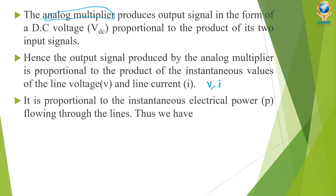The signal produced by the analog multiplier is proportional to the instantaneous electrical power flowing through the lines. That is, VDC is directly proportional to V multiplied by I, which is directly proportional to power. We have the formula: power equals voltage into current. This is how it calculates power. And if we multiply power with time, we get energy — how much electrical energy we are consuming.